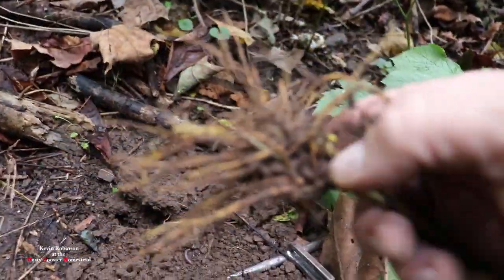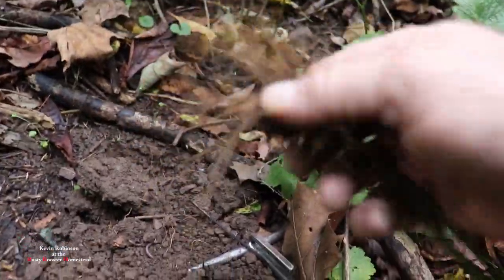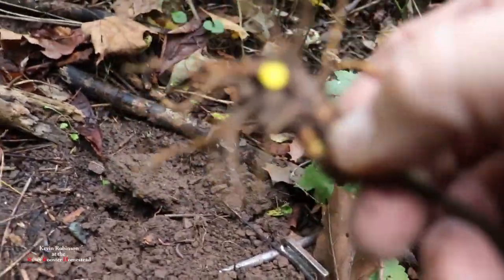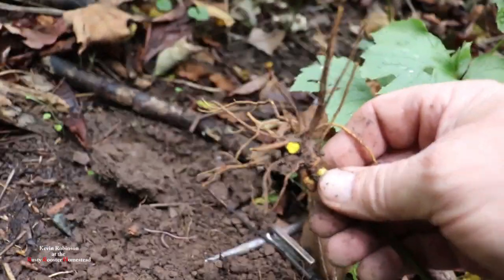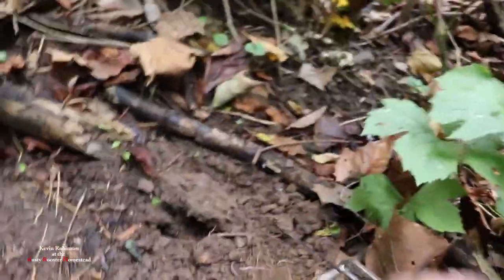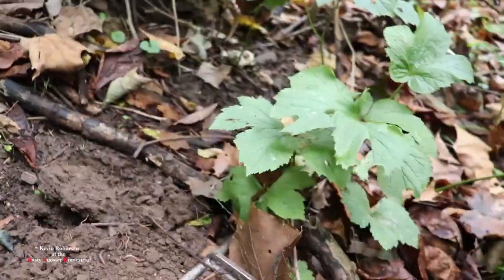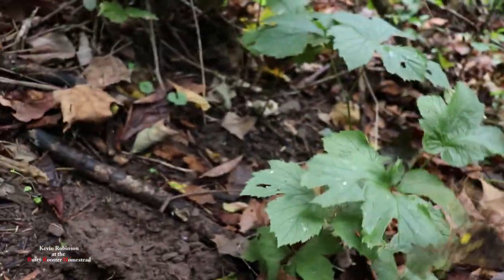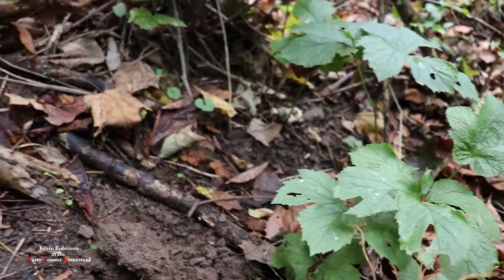If you don't know what yellow root looks like, we're gonna show you. This is yellow root. The reason they call it yellow root is because — guess what — the root when you break it is a bright yellow. Look at that bright yellow! It's getting late so I'm not gonna do too much of this on video.